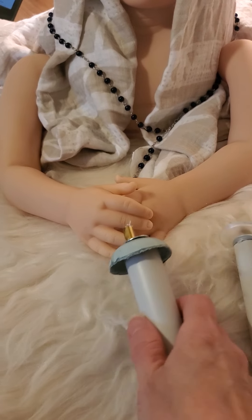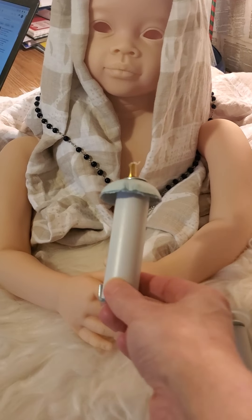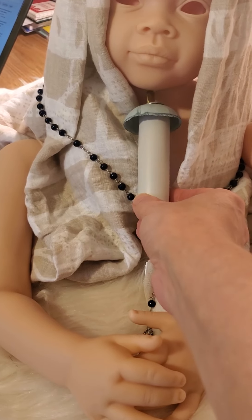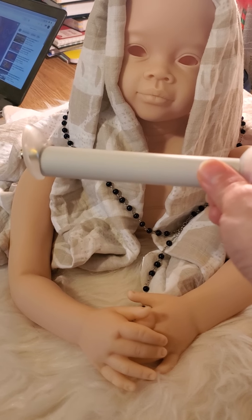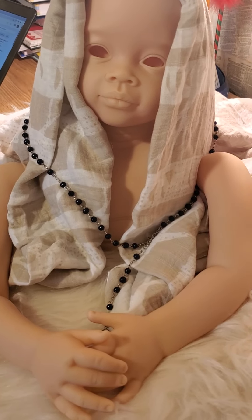Here are her connectors. The shorter one is going to go inside her neck, and this one is going to go between her arms to hold her arms — they've got rubber bands inside.